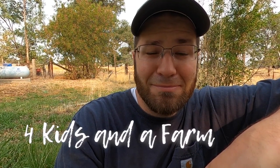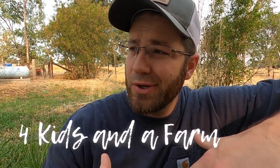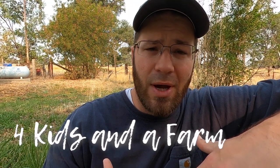Hey everybody, welcome to Four Kids and a Farm. My name is Aaron.